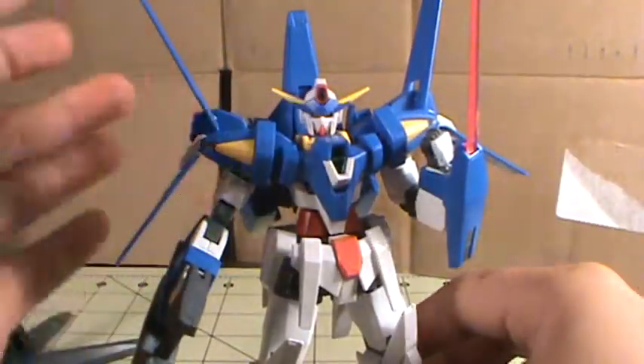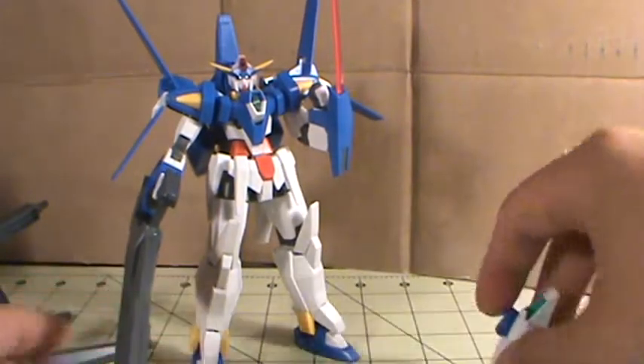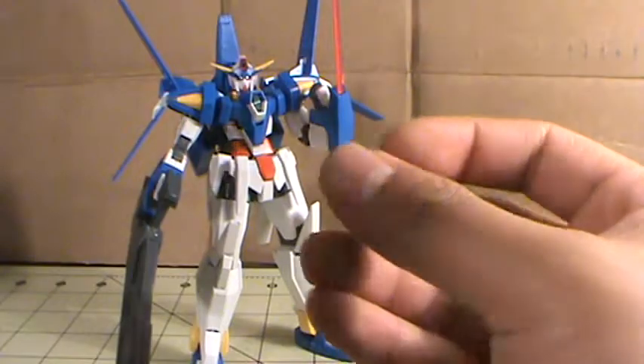Oh, he also comes with an open left hand that can be stored in the bottom of his stand, just like the Age 2's. Very nice.